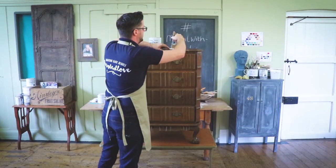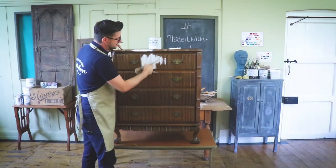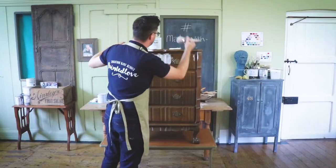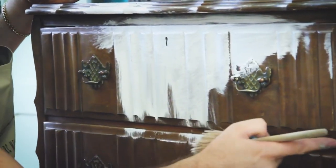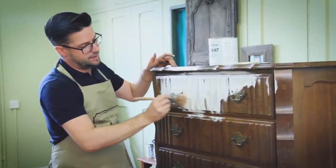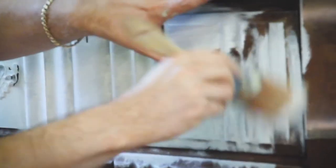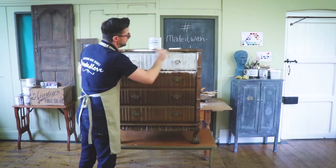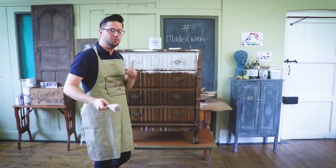I'm not worrying about full coverage here — it's all about the high ground. Anywhere we distress back, the low ground areas aren't as important because we won't be getting much distressing into them. It's all about corners and edges. You'll notice I haven't taken the drawers out for this part either — just get the paint on. This bit's not going to be distressed back to the Old White; it's just about hitting all the high ground.